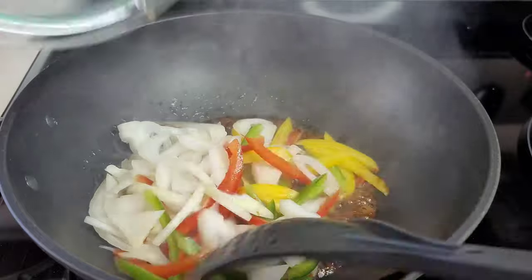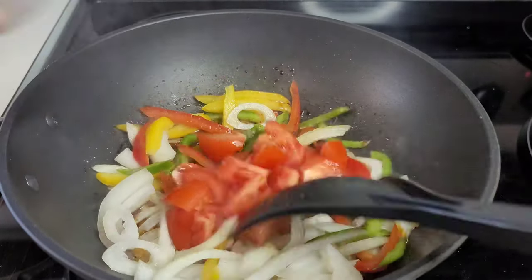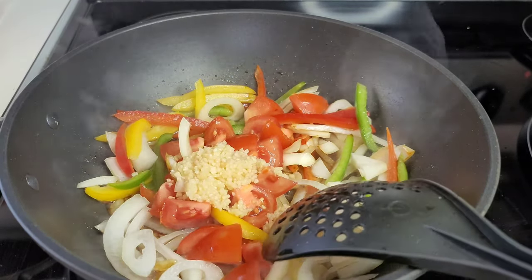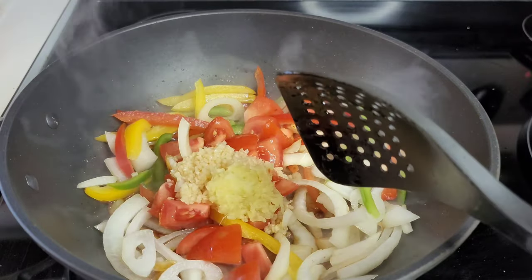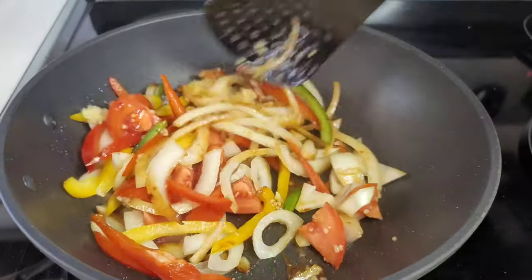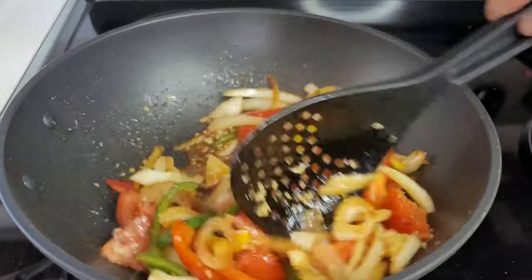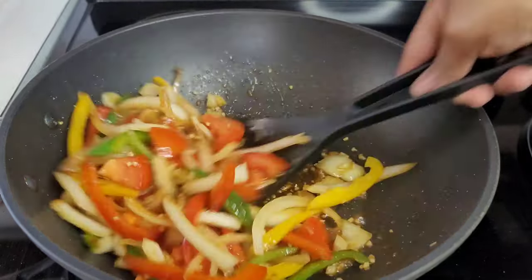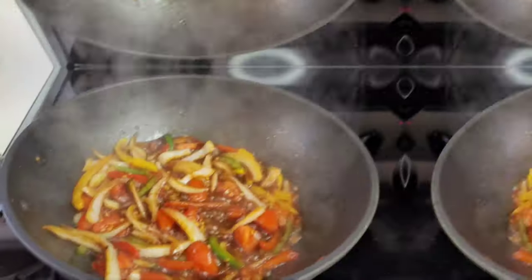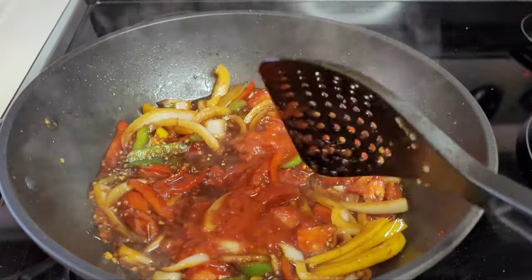Now we'll add our onions, peppers, tomatoes, ginger, and garlic. We'll mix it well and allow this to go for about three minutes, just to soften up a bit. Next we'll add our tomato sauce and oyster sauce and allow them to go for about a minute and a half.